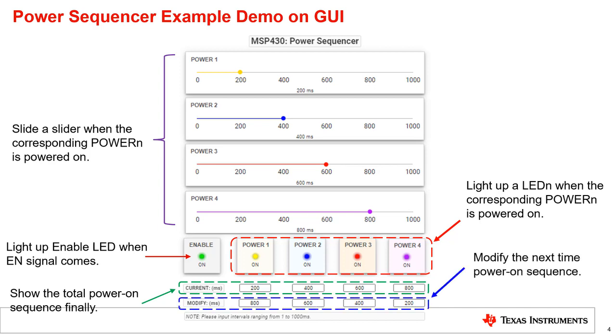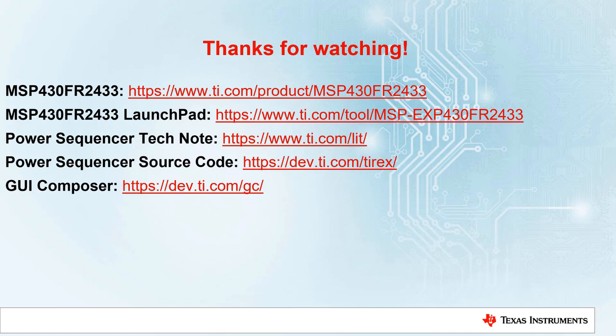The sequence for the next time can be stored in the text boxes on the right of modify. Users can input the time interval from one to one thousand milliseconds. Thanks for watching. Go ahead and try out the power sequencer yourself and check out the code example. The technical note is available to read for more design details. We hope you enjoy this video and come back for other MSP430 housekeeping topics. Have a great day and happy engineering.